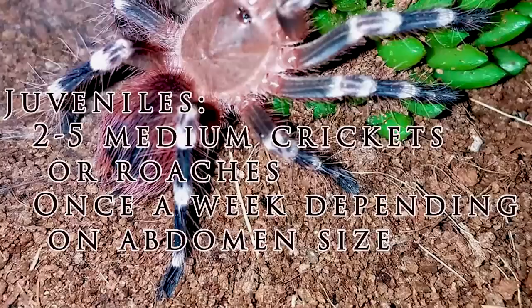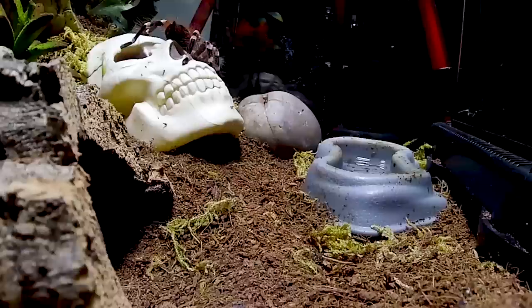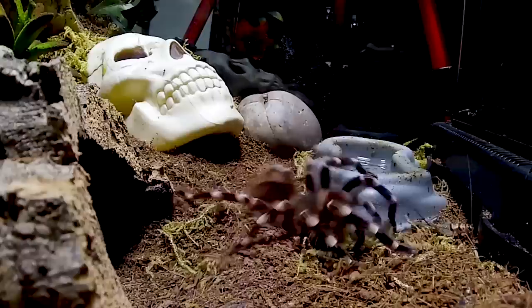Once they're juveniles, I feed them three or four medium crickets at least once a week. As adults, I usually feed eight to fifteen large crickets or two or three large dubia roaches, sometimes a few more, at least once every couple of weeks depending on the size of the tarantula's abdomen.